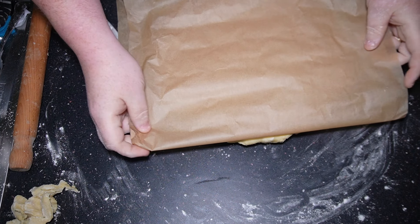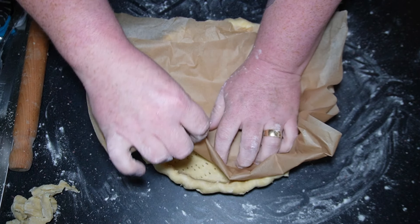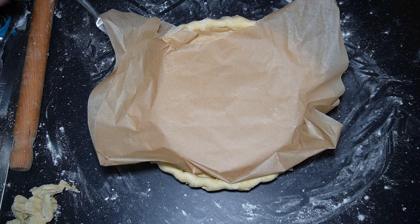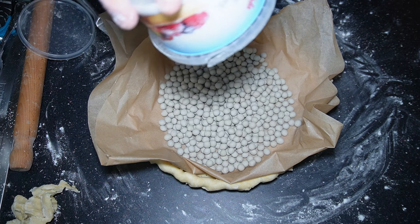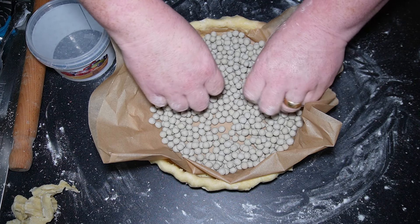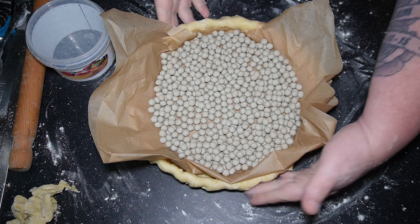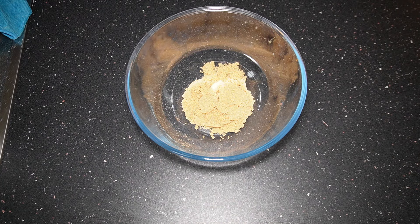Now we're going to roll out the pastry. Make sure you dust your surface and dust your rolling pin. Get a good coating of flour on your dough and then start rolling it out. Try your best to keep a circular shape — give it a roll, turn it, give it a roll, turn it. Add flour as you go so it doesn't stick, and keep rolling until you get it a little bit bigger than the dish.